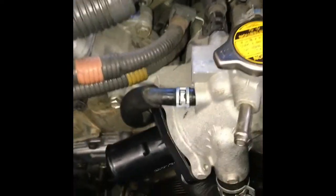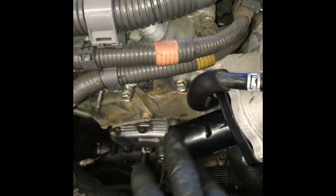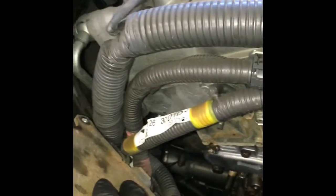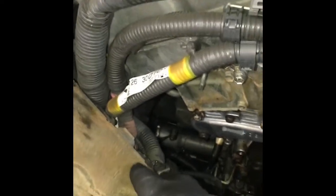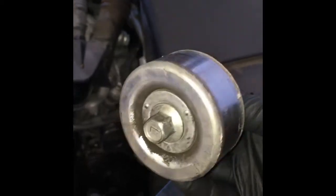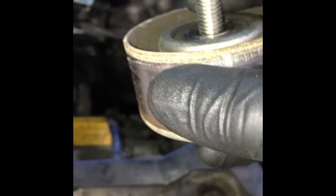After you've got that torqued down and the hoses back on — the upper hose, the vent hoses, and the hose underneath — go ahead and bolt your computer back up into place, put your plastic clips back on. Then we'll put our pulleys back on. Start with the tensioner pulley first, and when we do this we'll put blue thread sealer — Loctite — on it.